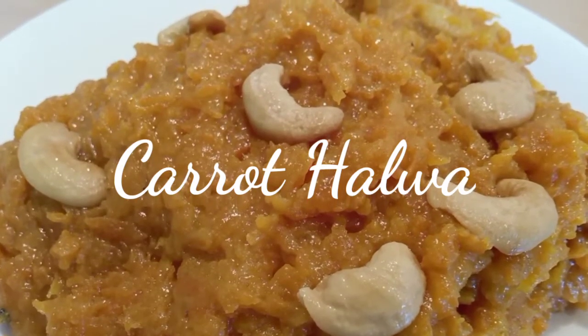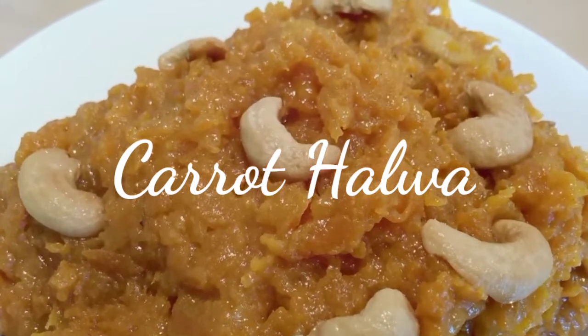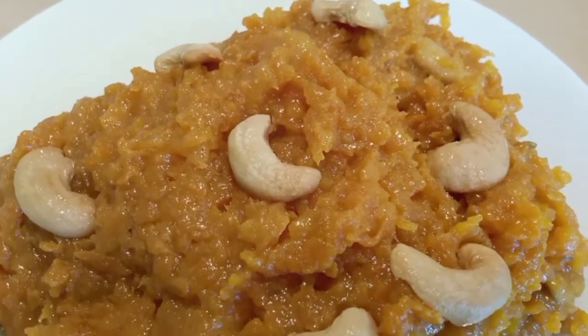Hi friends, welcome back to my channel. In this video I am going to share a restaurant style carrot halwa recipe. So let us see how to prepare that.